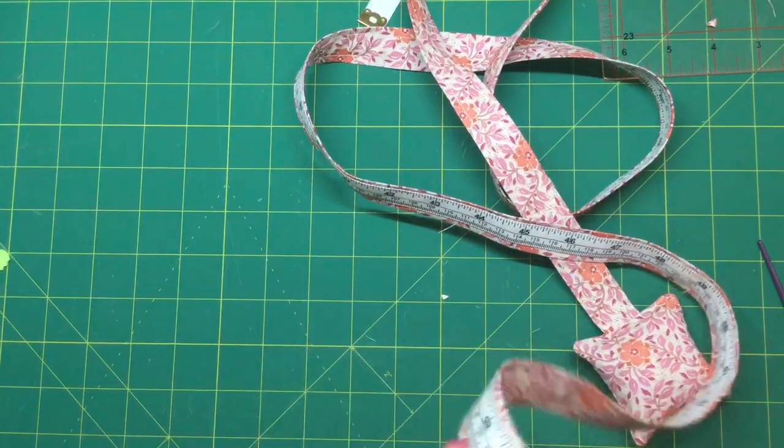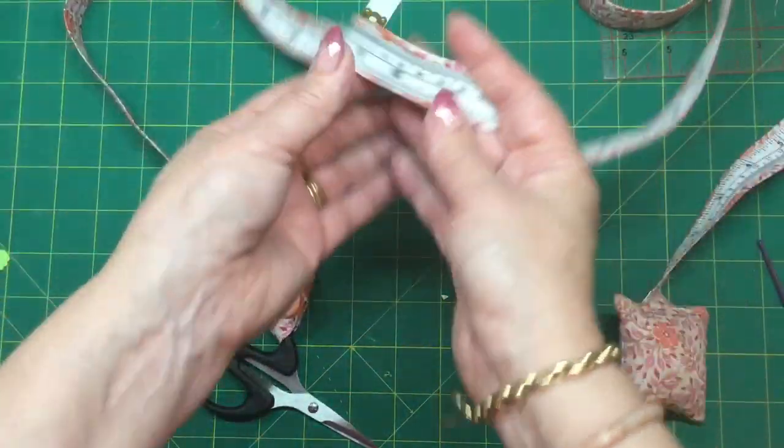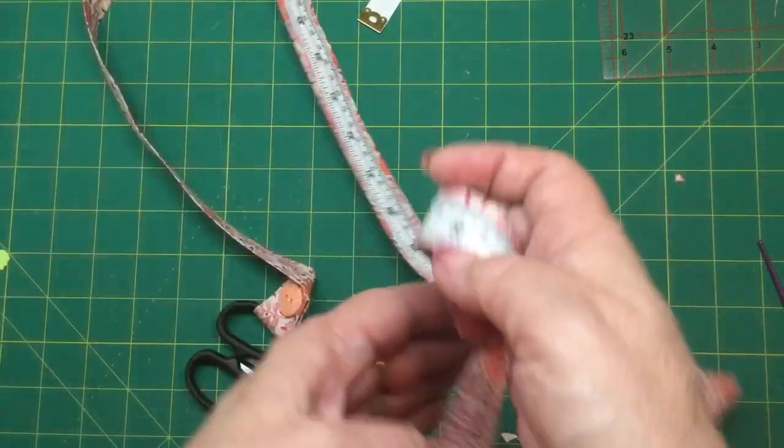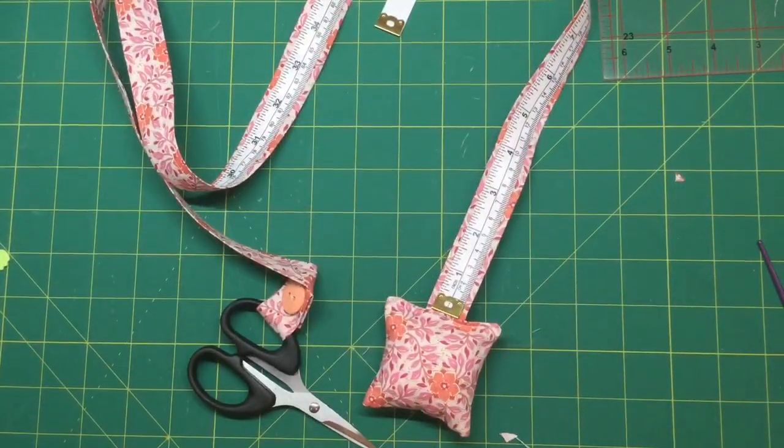So that is it, my friends. You have your scissors on one end, your measuring tape all the way through the middle, and then your little pincushion on the other end ready for you to use. I hope that you give this a go and have enjoyed today's project. I'll be back next week with another project for you. See you then, bye!